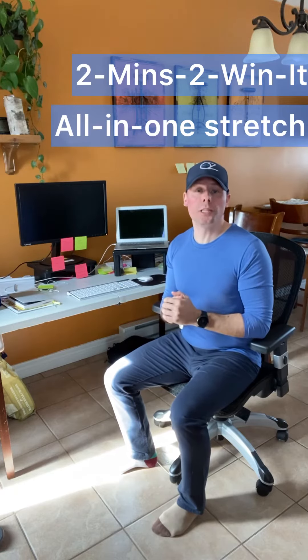Hey, Coach Oz here with another edition of Two Minutes to Win It. Here's a little hack to help relieve some tension in the common muscles and joint areas that you get from prolonged sitting. This is my setup, and it might be similar to yours if you've been forced to work from home — maybe you don't have an office, or the spouse takes the office. I'm doing the best I can from an ergonomic standpoint.